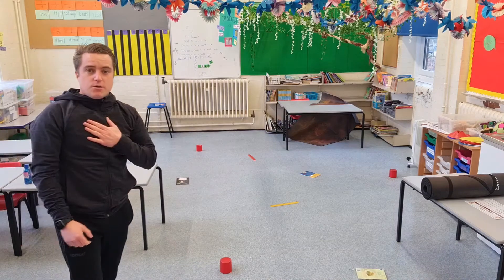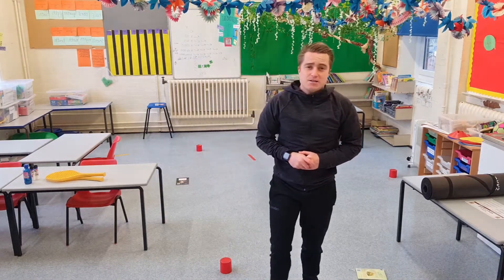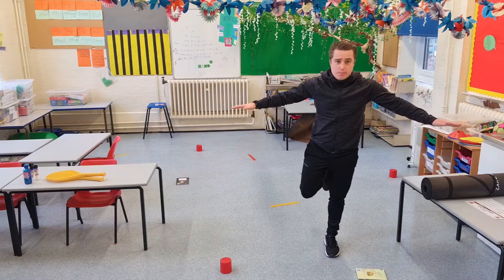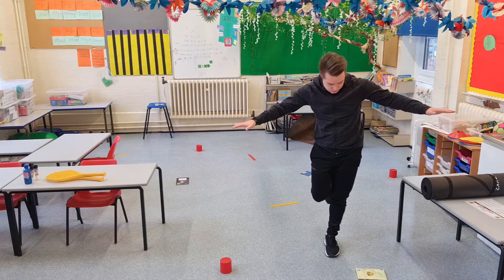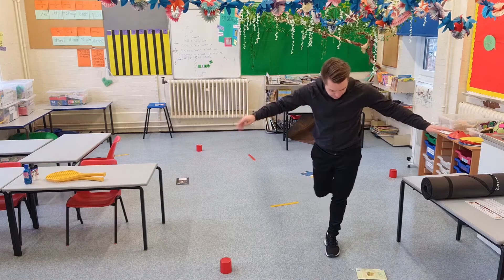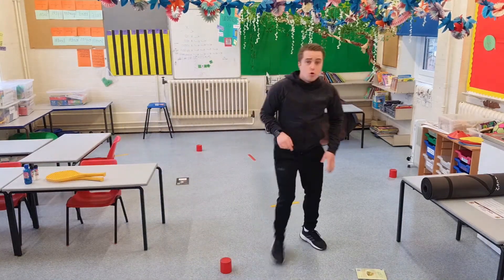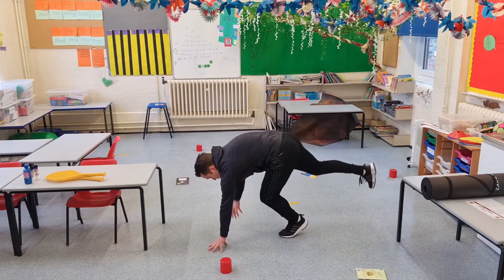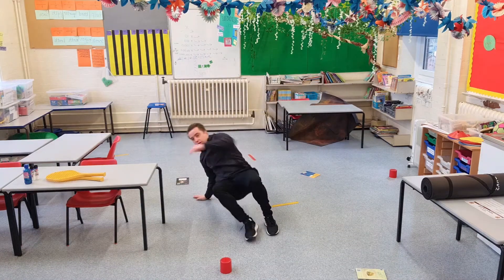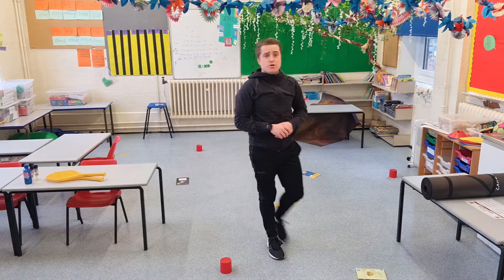Then you're going to run around, get your breath back, and come to a book. You're going to try and do a balance for ten seconds without falling on the floor. One, two, three, four, five, six, seven, eight, nine, ten. If you want to make it harder, you might do one leg and one arm. Challenge yourselves — be creative, do something different each time.